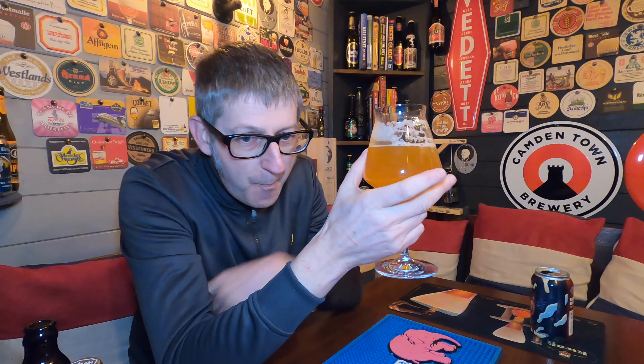Quite a smooth creaminess to it. I really, really like it — it's really, really nice. There are three hops in this: Mosaic, Citra, and Simcoe, and you can really feel that Citra hop coming out of it. It's really, really busting out.